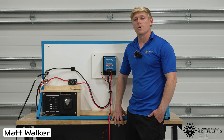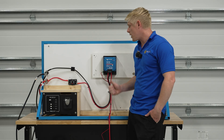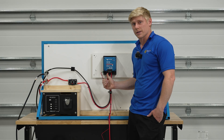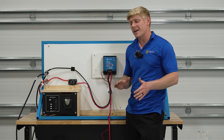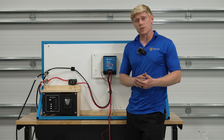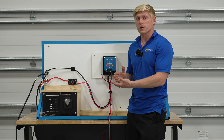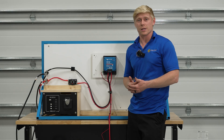This is Mobile Solar Consulting. We install Victron products in RVs and boats, and today we're going to show you how to install the Victron Orion XS and the XS 1400. The 1400 will be the exact same install process as you'll see today with the XS, but you can use the 1400 to charge a 12 or 24 volt battery. If you need any of these products, you can check out the links in the description.